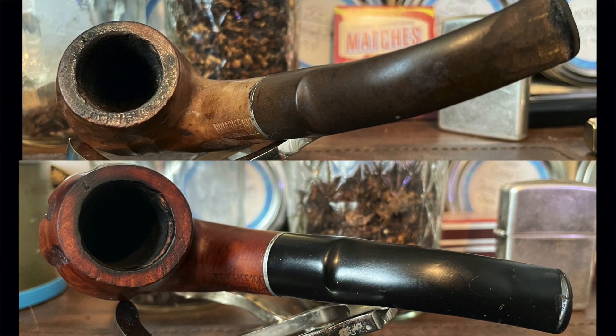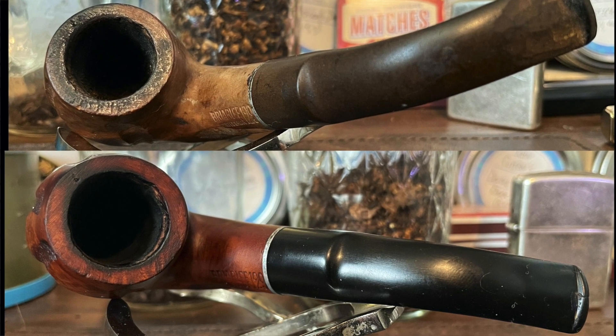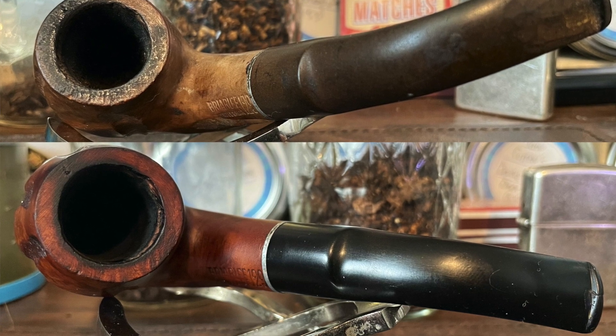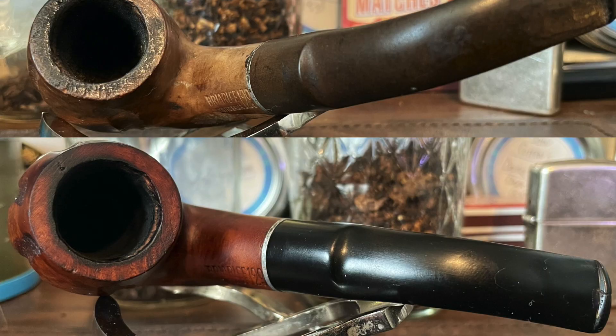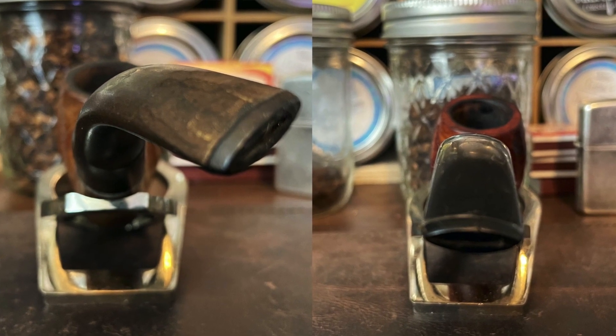The rim was not just a little sooted — it was burnt. I did sand that down just a little bit to smooth some of that out, but I didn't take it all the way through. As always, I like to leave a little reminder of whoever owned it before me.